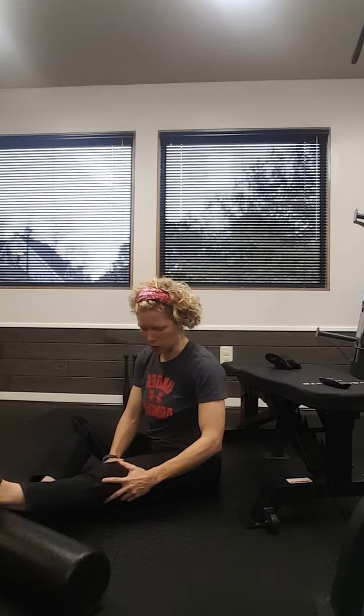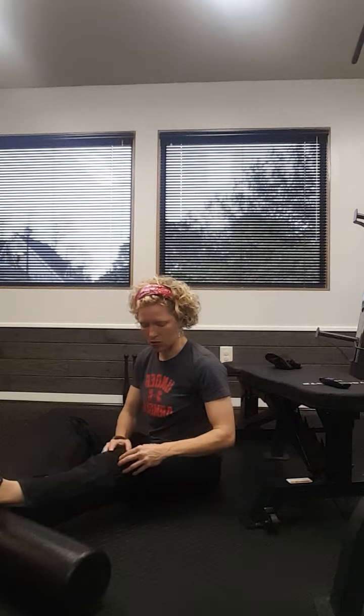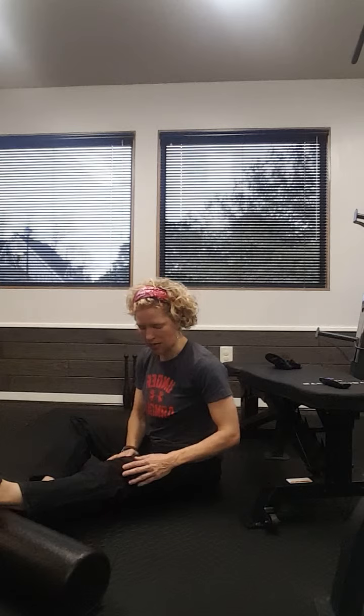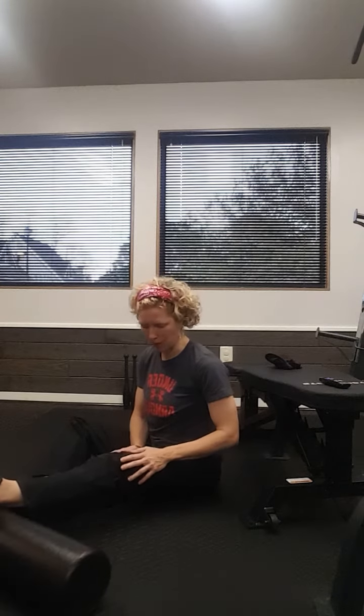You can stabilize your kneecap, you can stabilize that whole knee structure. You're just working through that general range of motion, essentially pushing back into that space. You should be able to still feel those muscles that we worked on last week — your vastus muscles, those are those teardrop muscles that come up by the knee.